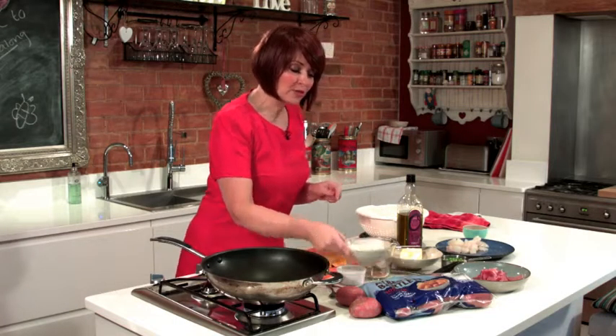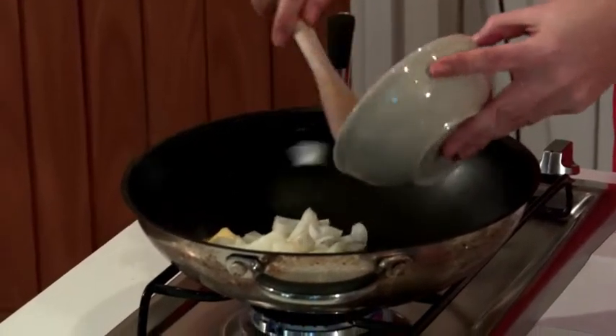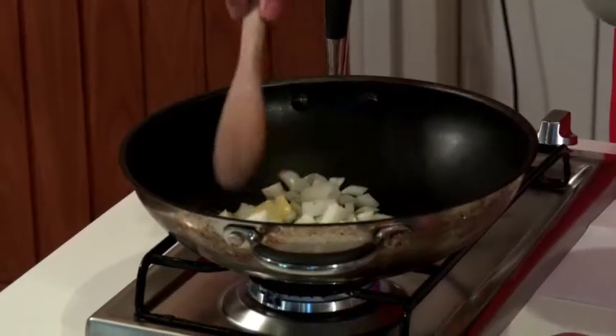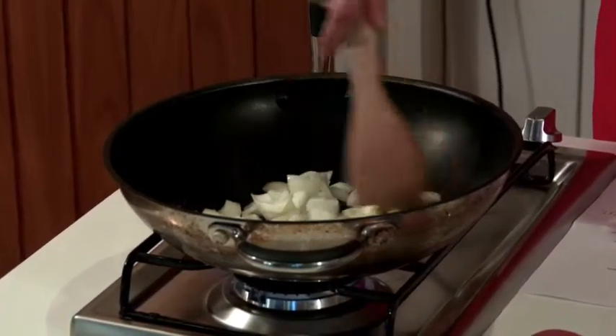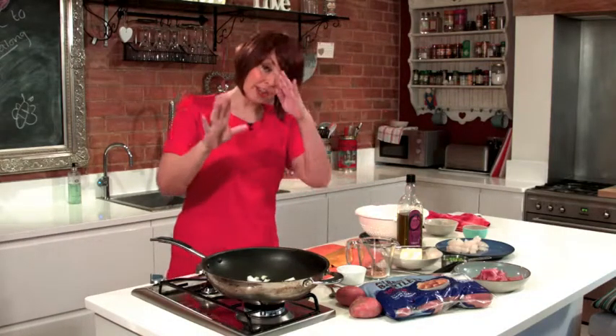Now the recipe calls for two small onions, so I've chopped those up — let me pop those into the pan now. They're going to start sizzling away and they need about five minutes just to start going translucent, so we'll let that start going. Meanwhile I'm going to show you how to do the fish.